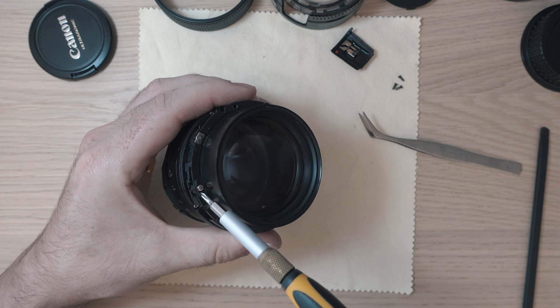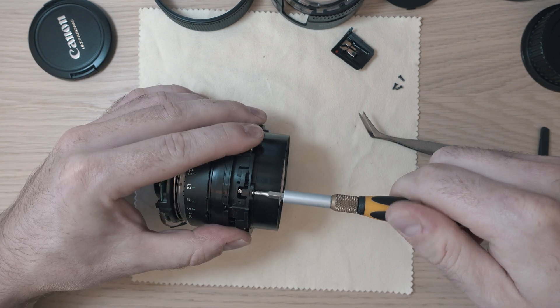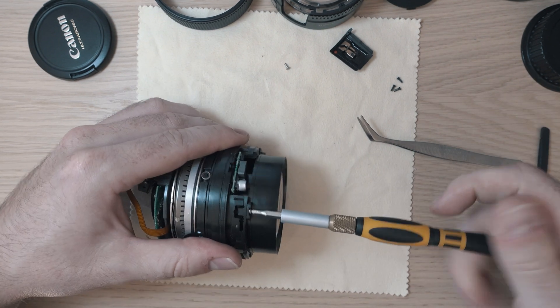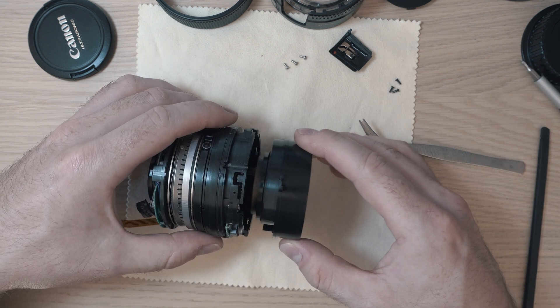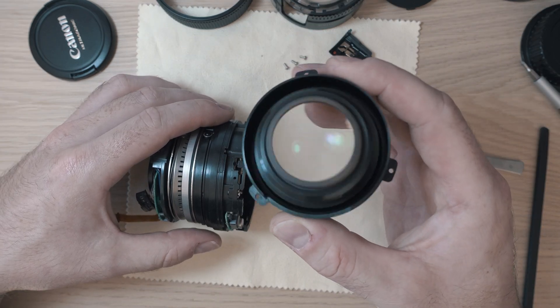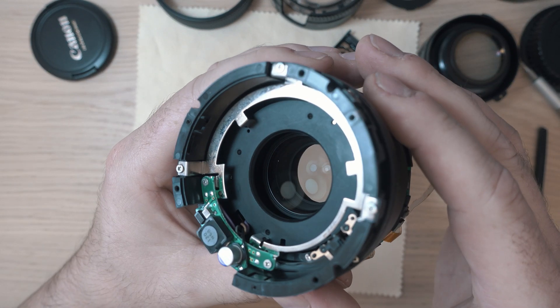Let's remove the front glass element held on by three screws. This part is quite heavy so be careful while removing it. And now you can see inside of the lens.